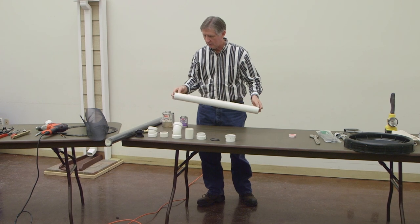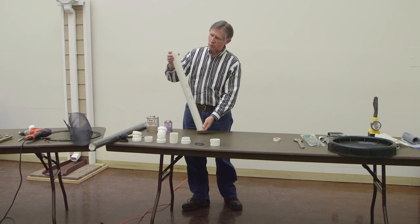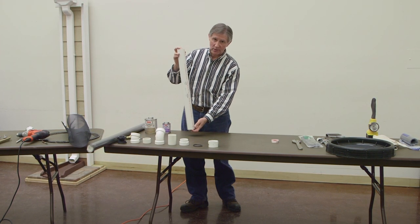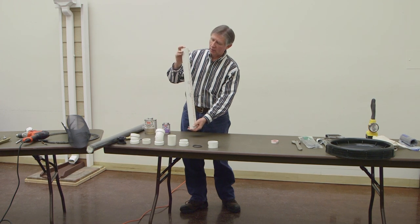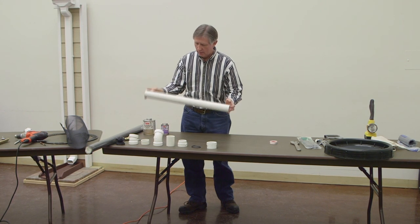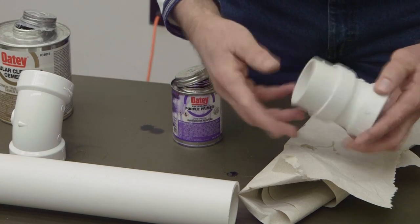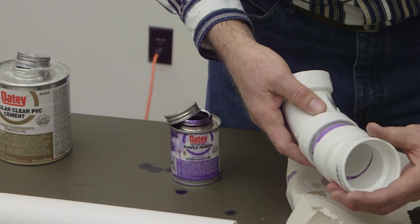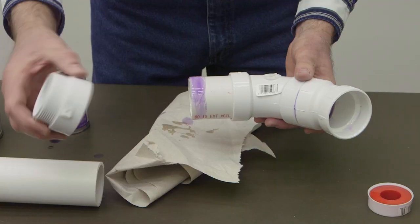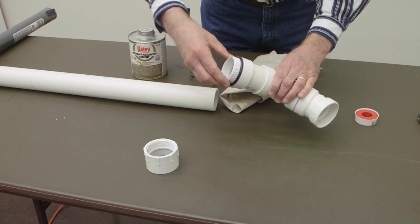Now we're going to assemble the overflow assembly. The length of this pipe has already been pre-cut — it will stand in a vertical position inside the barrel. We want it high enough to catch overflow but not so high it reduces the overall volume capacity, not so low it affects volume — about two and a half feet. We line up the elbows, twist them so the seams are all in the same plane, then attach the two-inch male adapter.